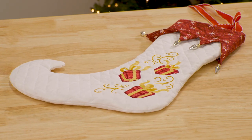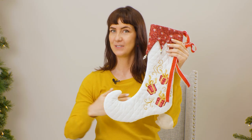Let's start with the elf stocking. The curled toe is so cute and it looks even better with extra embellishments. This is a fun choice for kids and adults.